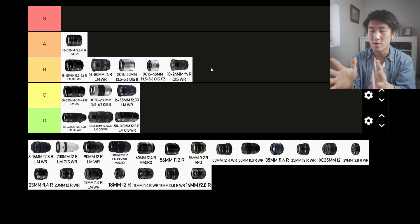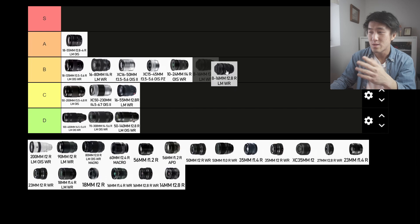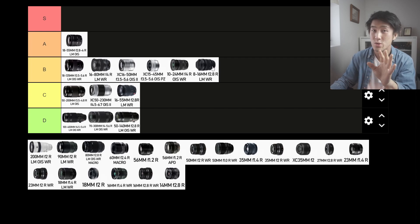The 10-24mm f4. The longer end of this lens is an ideal focal length in my personal opinion, but the 10mm end is a bit too wide. It's not the smallest lens in the world and the f4 aperture isn't great for low light, though it's usable in broad daylight. Price is average for a wide angle zoom — into the B tier. The 8-16mm f2.8 R, however, is a very unrealistic focal length for street photography, plus it's a premium red badge lens that's very hefty. I wouldn't consider this lens usable on the streets — D tier.